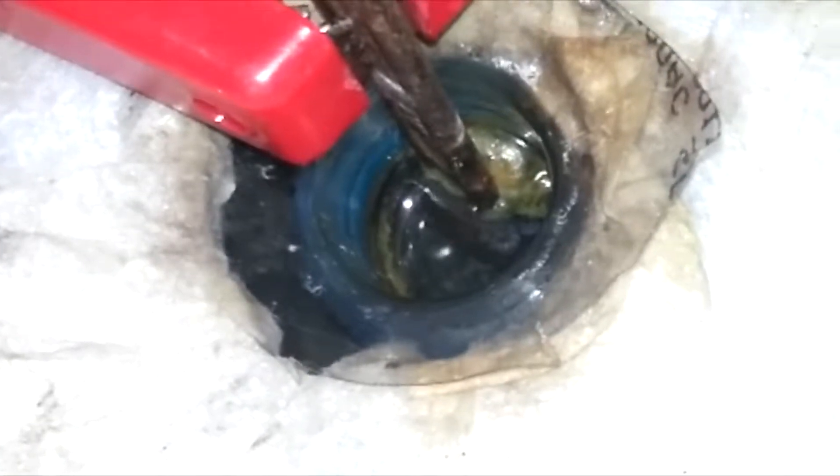We used that battery. We are not connected with the same battery — it can be used to charge. It has still a little bit of rust remaining. Now we need to remove it from the spindle.